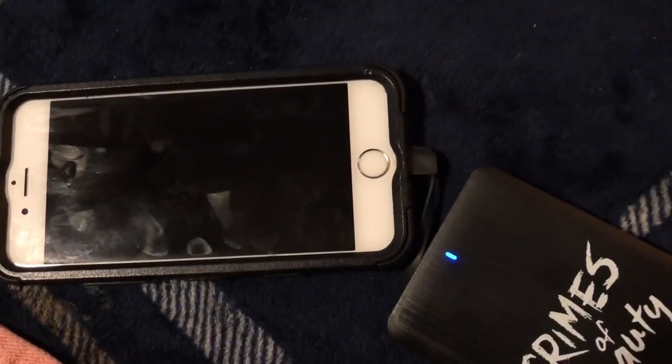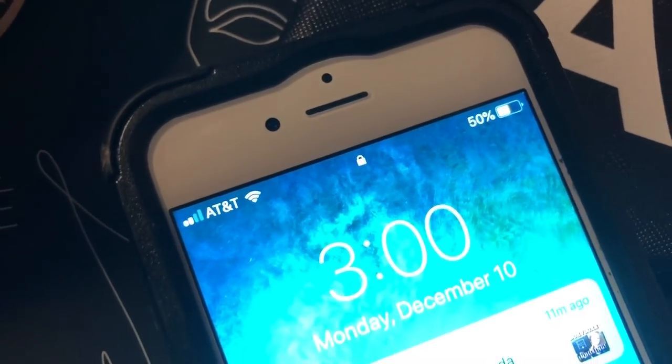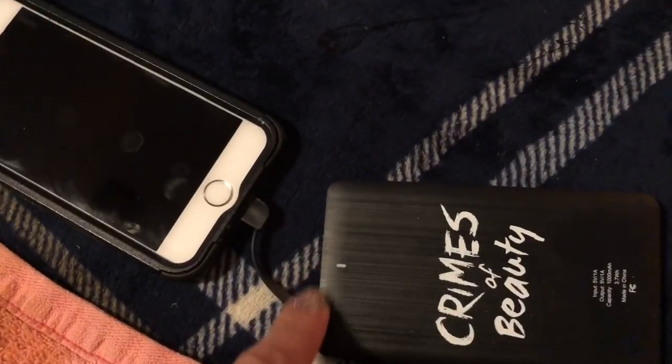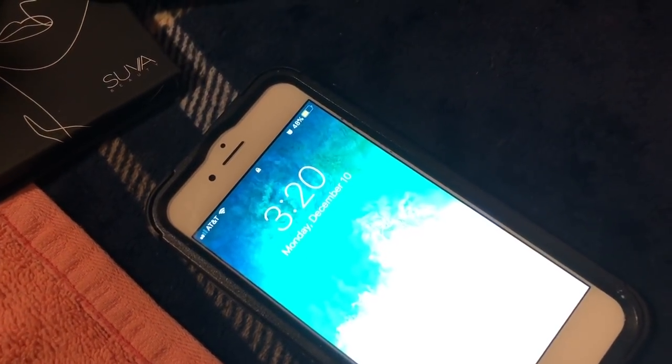Remember, 2:15 PM is when I first plugged it in. It is now 3:00 PM and the phone is at 50% — so it charged 50% in 45 minutes. Checking again at 3:20 PM — now a full hour of charging — and it's only at 48%. The light is no longer coming on either.